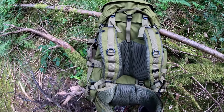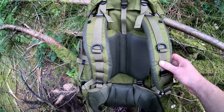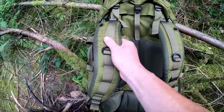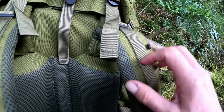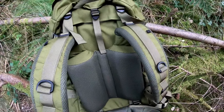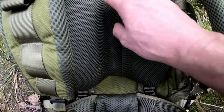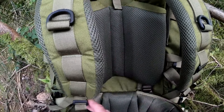So there you go — that's the Carrymore SF Sabre 75. There is nothing bad I can say about this rucksack. It does everything it says on the tin, not a bad blemish about it. I wish I'd never cut those bits — I'm a bit silly like that. Brilliant Bergen.